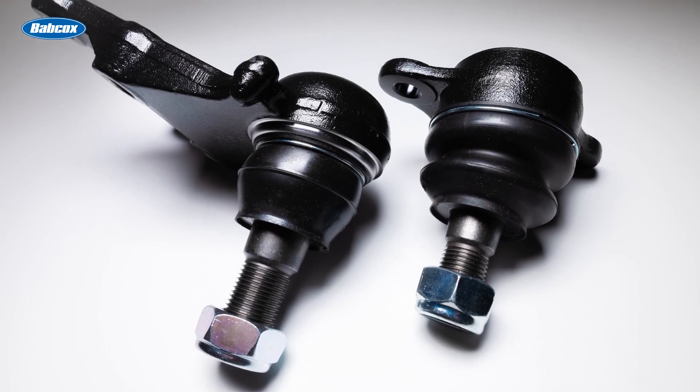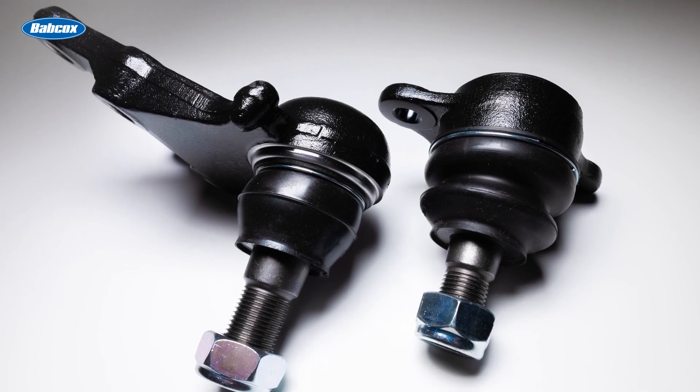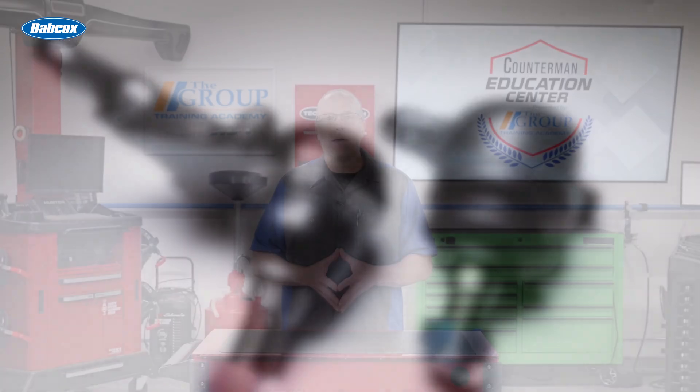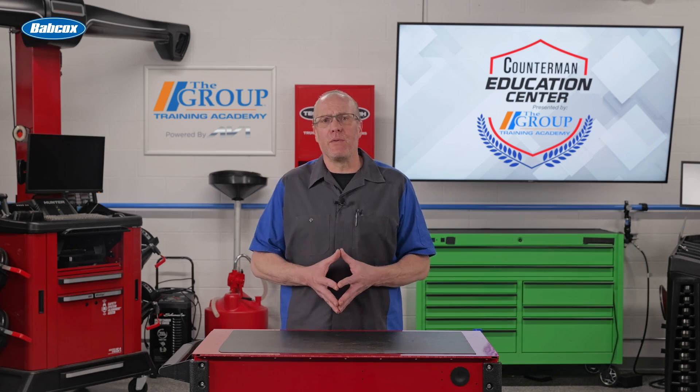Ball joints and tie rod ends both feature rubber boots that keep dirt and water out, regardless of whether they are a sealed or serviceable joint, and these boots should be inspected regularly. If they are torn or leaking in any manner, the joints should be replaced.